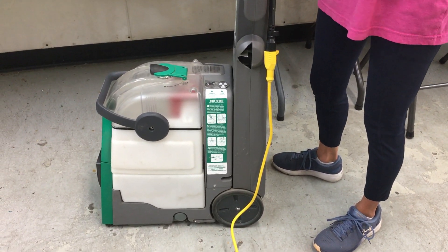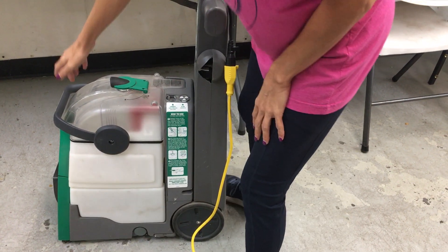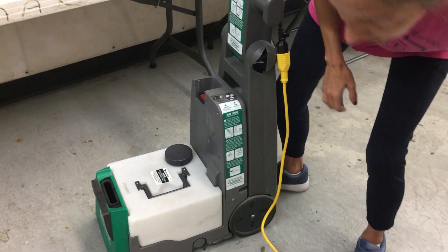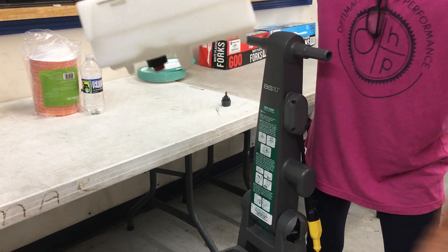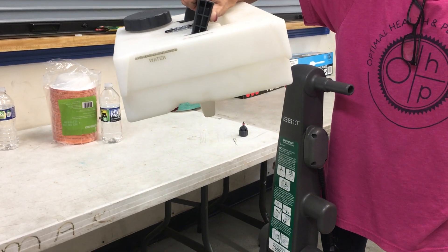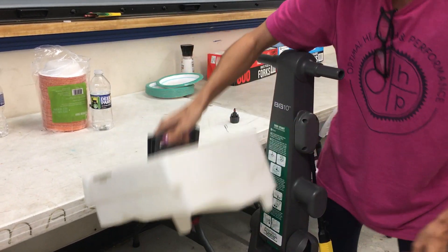If the unit is leaking, the first thing we need you to do is remove your tank, hold it up, and make certain that your cap and insert assembly is threaded correctly. If you have water in it and you hold it up and it's not threaded correctly, you will have it dripping out of there. Please stop and rethread.